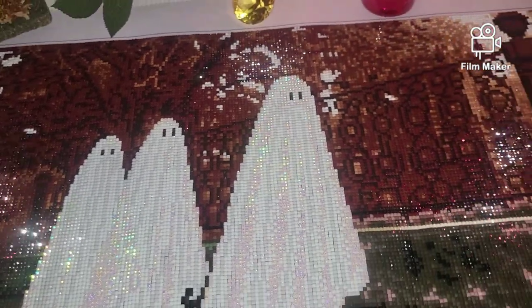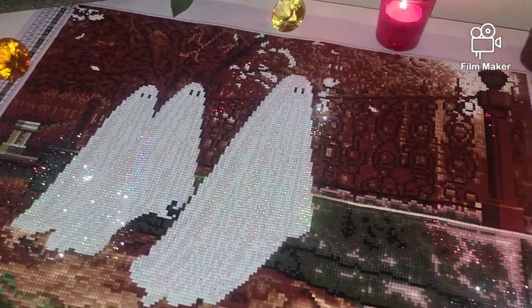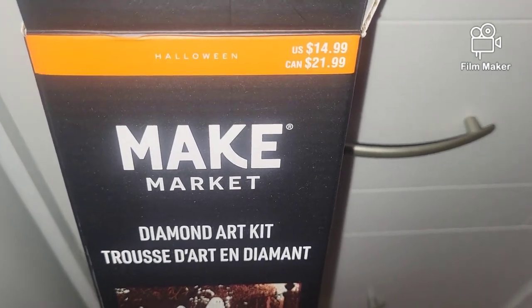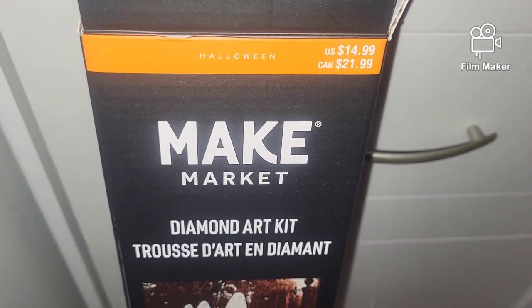I'm still really very happy with the quality of the drills and of this canvas. It is my first square drill diamond painting kit from Make Market.